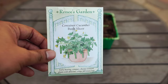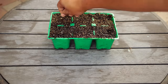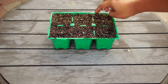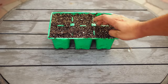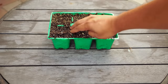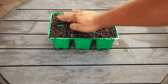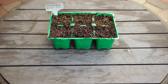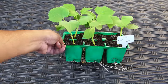Here is the seed packet we are using, and we're going to be sowing one to two seeds per cell — that is quite enough. We are growing about six cucumber plants here. This seed packet has such a high germination rate that you do not need to sow more than one seed. Don't forget to label your plant so you know which variety you're growing.